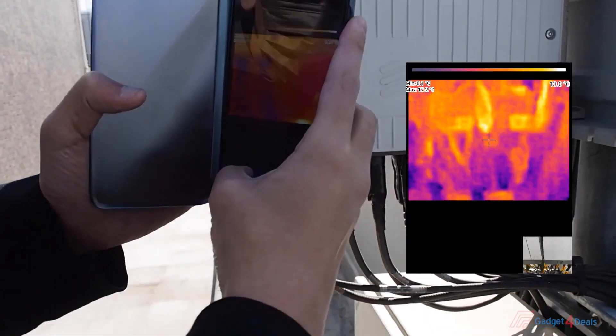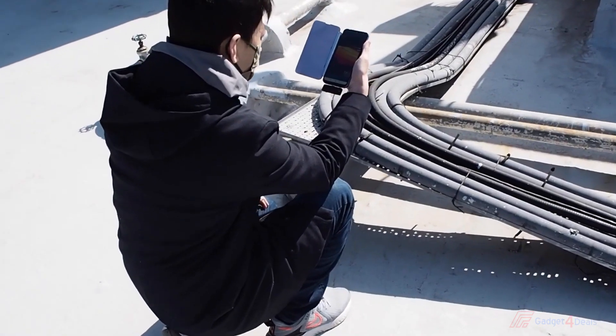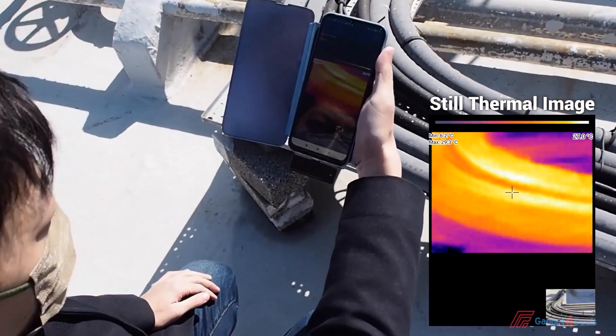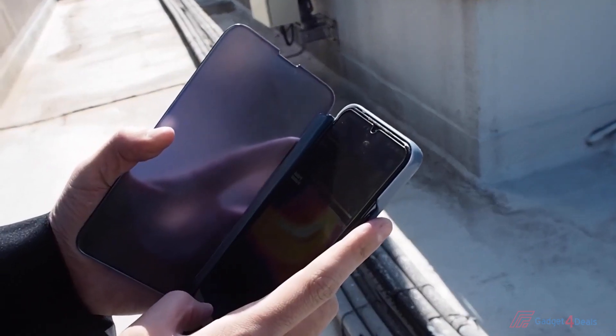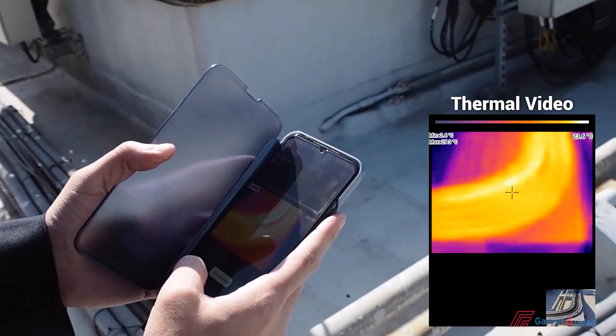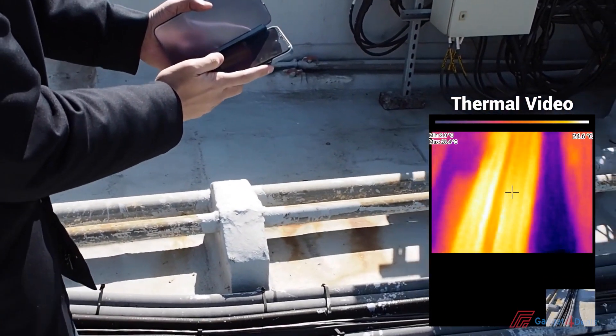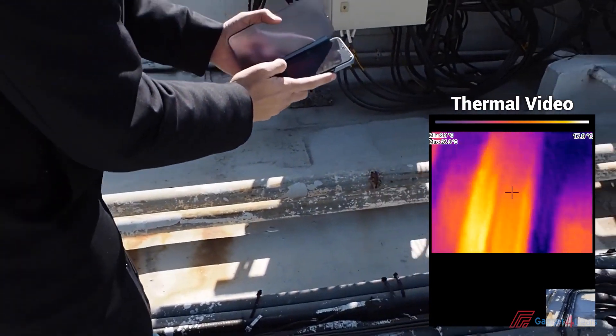If you do a home inspection by yourself, it offers high enough thermal visualization to show you where the issue is. Please note that instead of showing clear thermal image details that high-resolution thermal cameras offer, the main purpose of using the IR203 for checking is to find the location of the issues which we cannot see with our naked eyes.